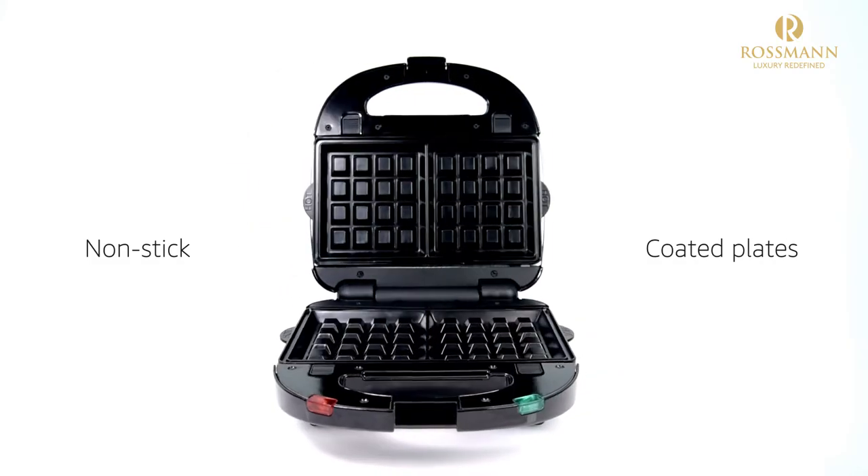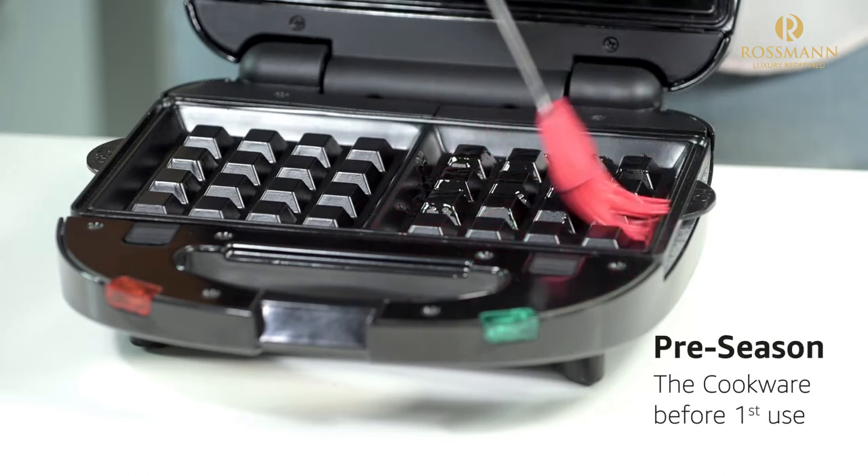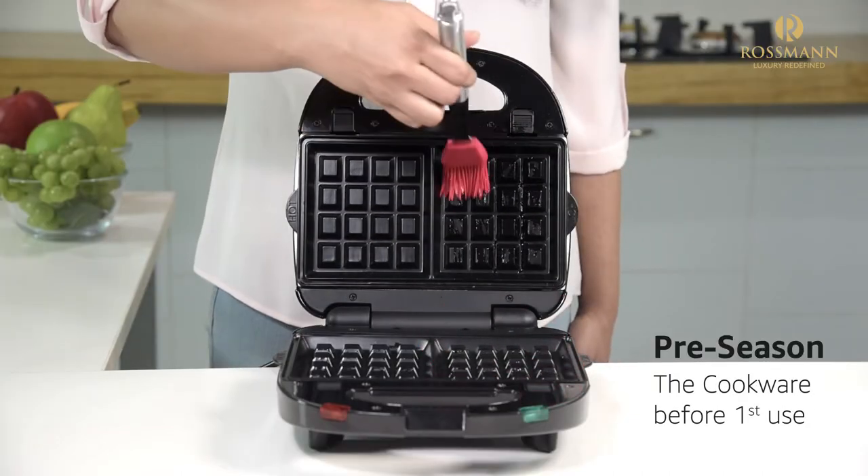The nonstick coated plates allow easy cooking. Please ensure that you pre-season the cookware before the first use.